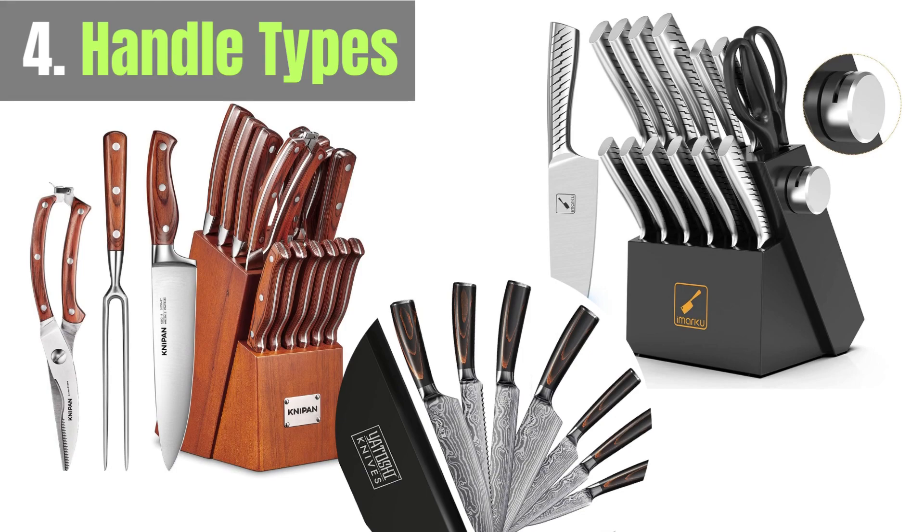Japanese knife handles come in various materials such as wood, composite, and stainless steel. Choose a handle that feels comfortable and well-balanced in your hand.